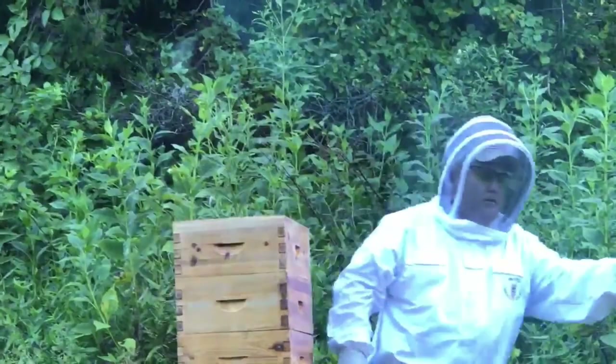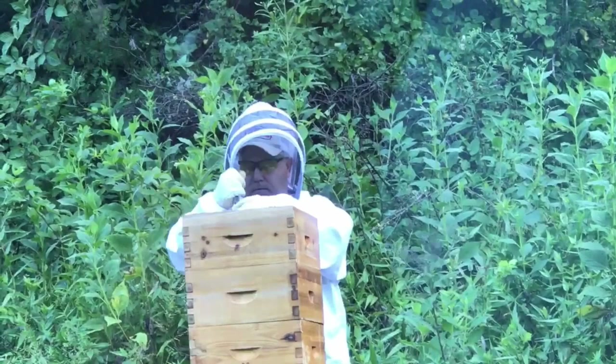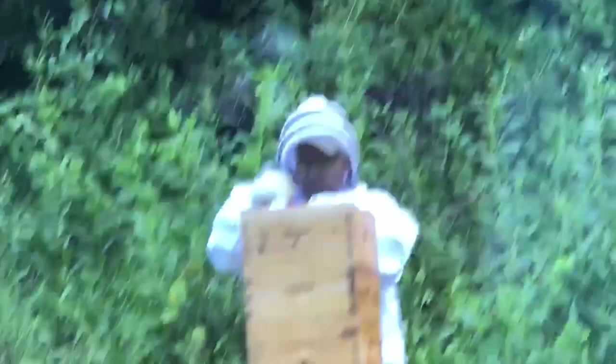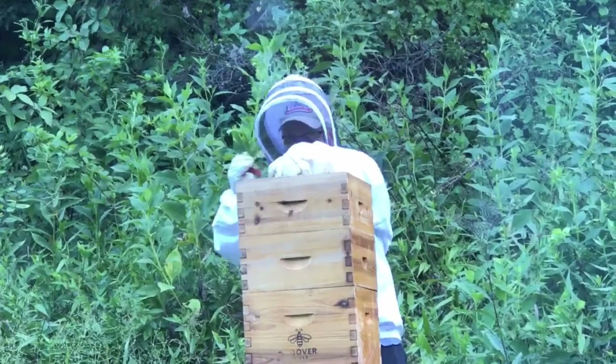We're on the Carney hive — this is my largest beehive, two double deeps and two medium supers. Just taking off the inner cover. As you can see, there's a lot of ironweed behind me that's already started blooming and we're starting to get a little bit of a flow — not much, just starting to come in. I'm removing the feeders today and going ahead to put some frames in place of those frame feeders.